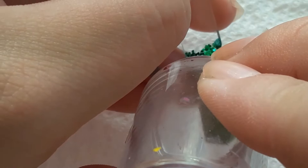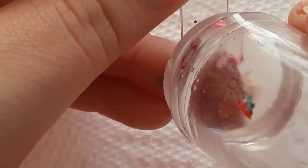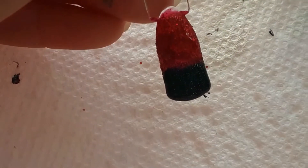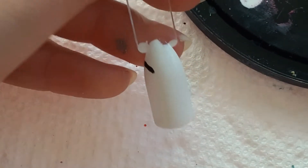I'm going to go ahead and take this image and just stamp all the images. Before I stamped the images, I did put on a layer of clear polish to make sure that the glitter wasn't textured, because I was concerned that if I tried to stamp over loose glitter like that, the stamp would actually separate.